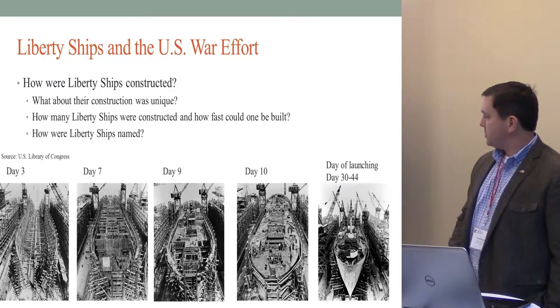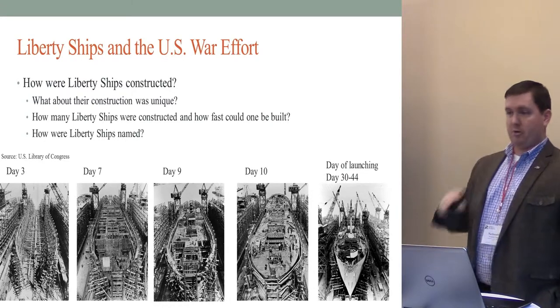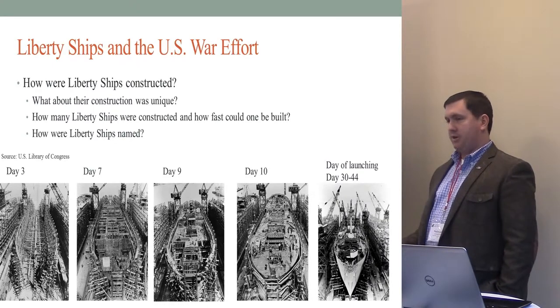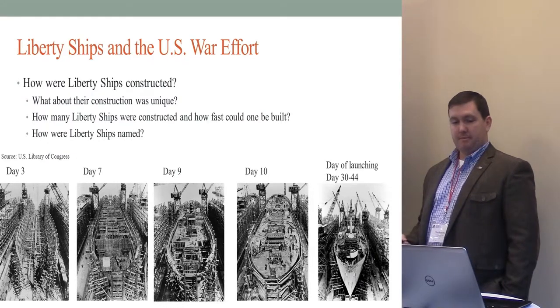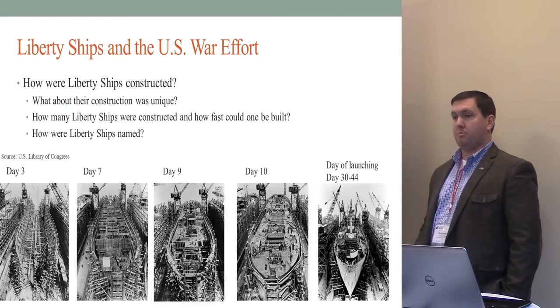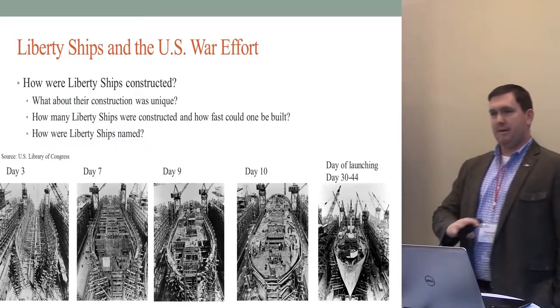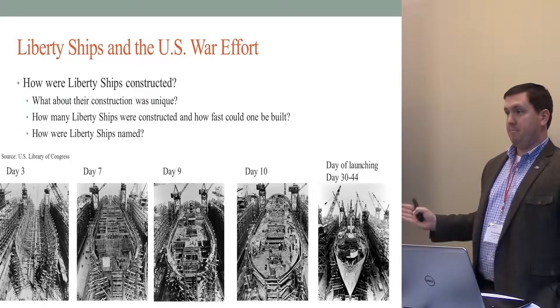The record for the fastest-built liberty ship was five days and 14 hours, from laying the keel plates to launching it into the water. It still required several more days for a shakedown and outfitting, but on average you're looking at about a month to a little over a month per liberty ship. These were named after important people in American history — white, black, Asian, organizations. If you raised $2 million in war bonds, you could recommend a name. You have liberties named after the USO Canteen, John Brown, Thomas Tucker. By the end of the war they were running out of people to name liberties after, because they built so many.